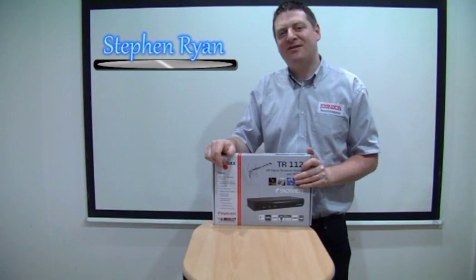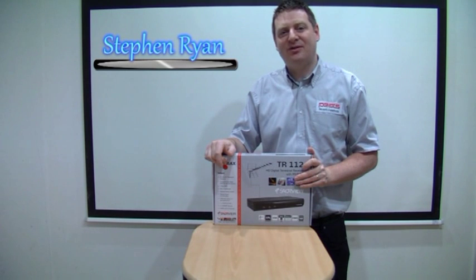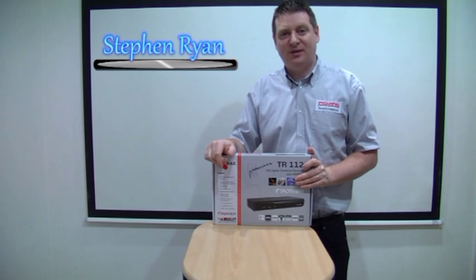Hello, I'm Stephen from Pete's Electronics on Parnell Street. Today I'm going to show you a Servio box, how to set it up and give you an example of picture quality.